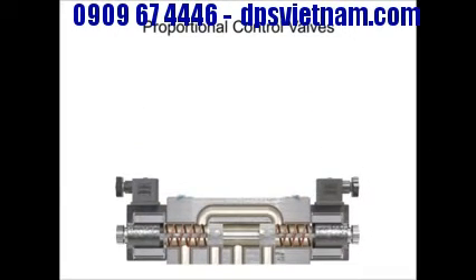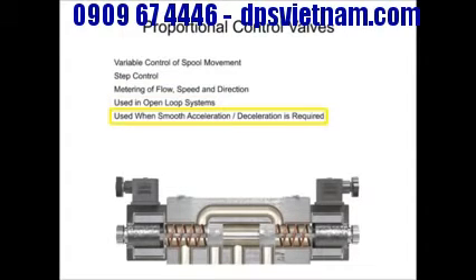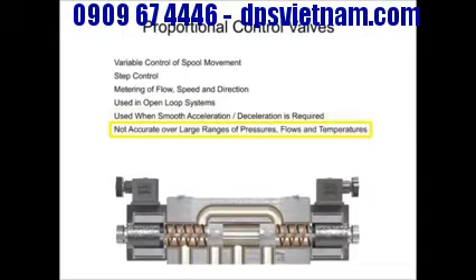Proportional control valves allow for variable control of spool movement, which allows more precise control and metering of flow, speed, and direction. Most valves of this design are used in open-loop systems to smoothly accelerate and or decelerate an actuator or cylinder. The proportional control valve allows for a simpler hydraulic circuit, but it is not accurate over a broad range of pressures, flows, and temperatures.